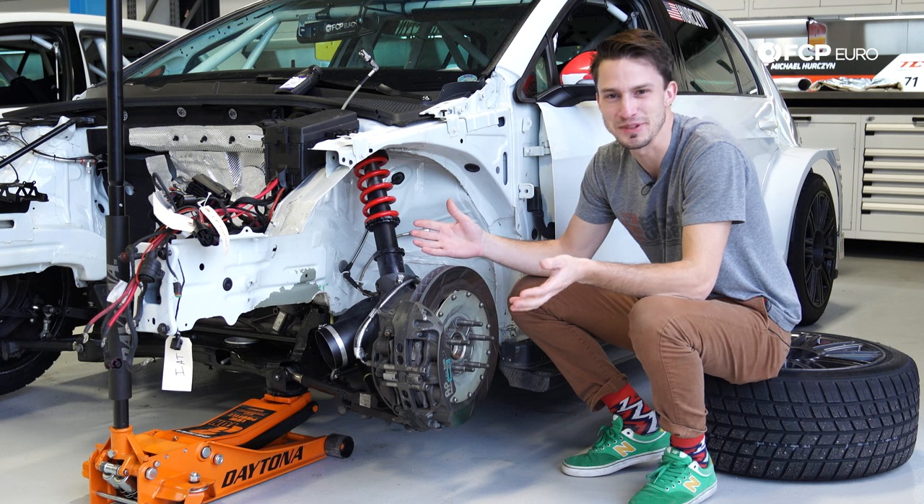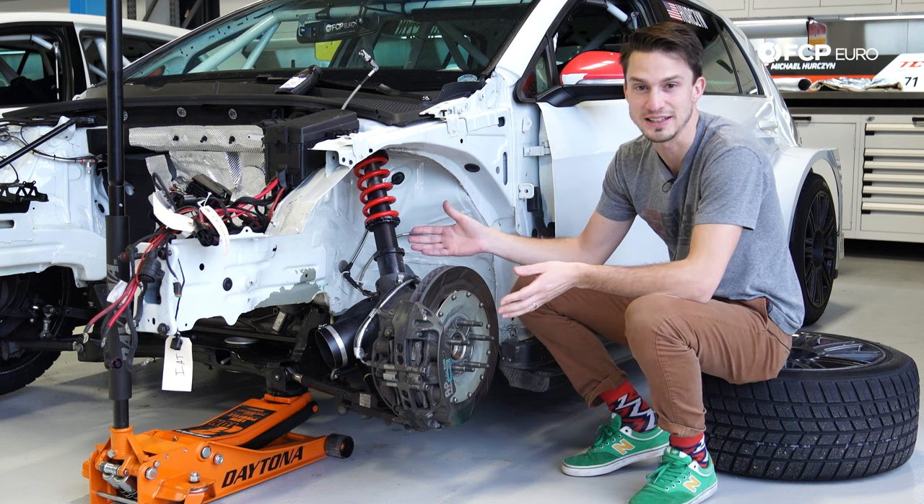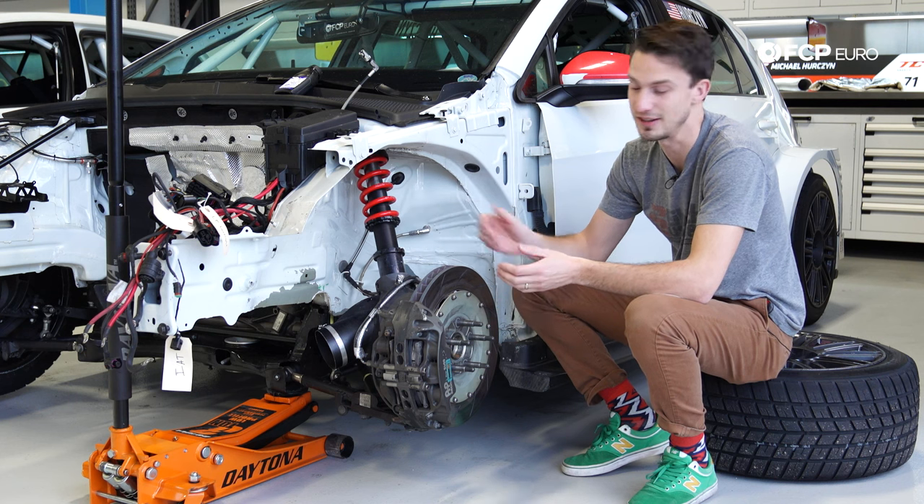What's up guys? Here we are with our first episode of Race Car Explained. We're going to be going through the braking system on this 2018 Volkswagen Golf GTI TCR.